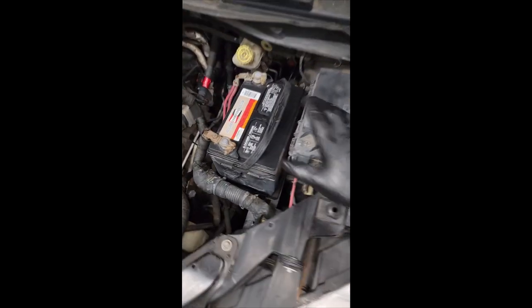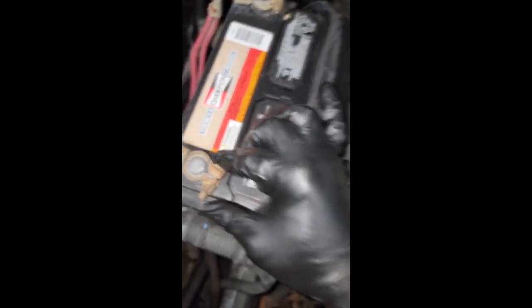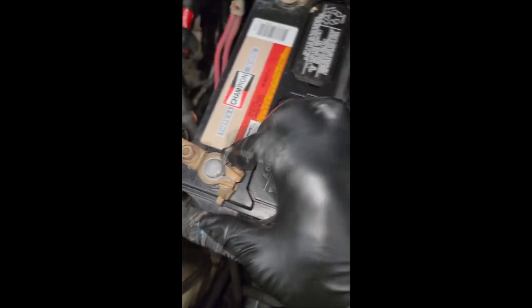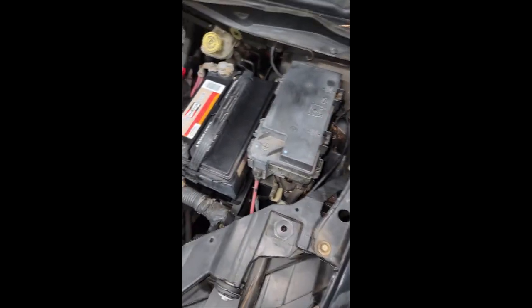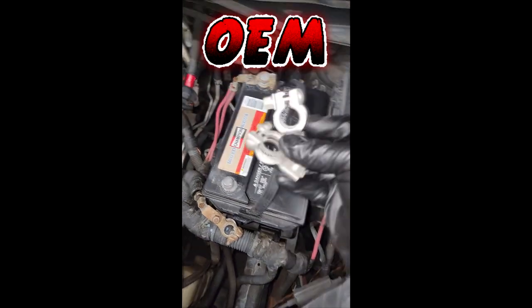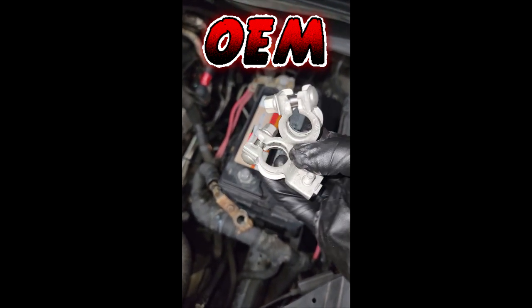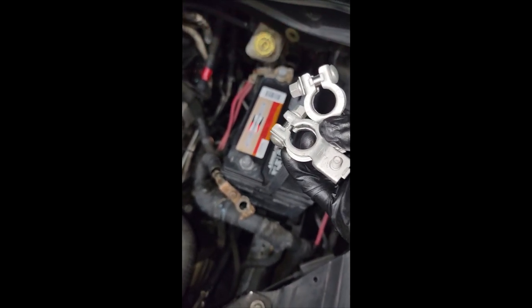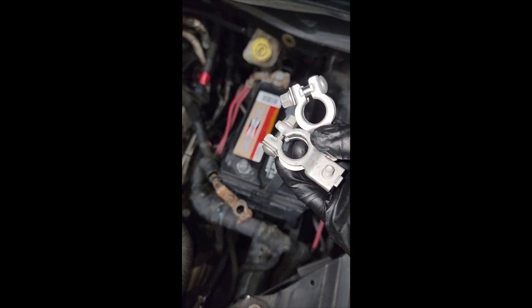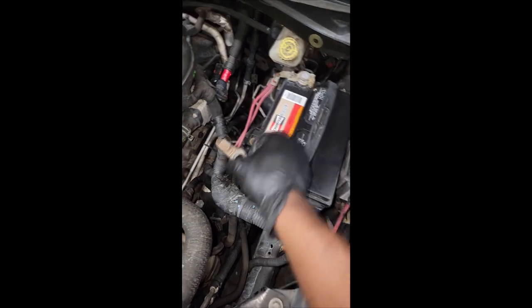Y'all remember the van I checked out a while back? It had the no-crank, intermittent no-crank, no-start. I found they had broken battery terminals. Look, that won't even stay on the post. Well, y'all know what I wrote up in my estimate. Let me show y'all what I have here — OEM battery terminals. These are not aftermarket. These are OEM factory battery terminals, which I highly recommend you use, especially if they are replaceable. It makes no sense going off-market on something as crucial as this.